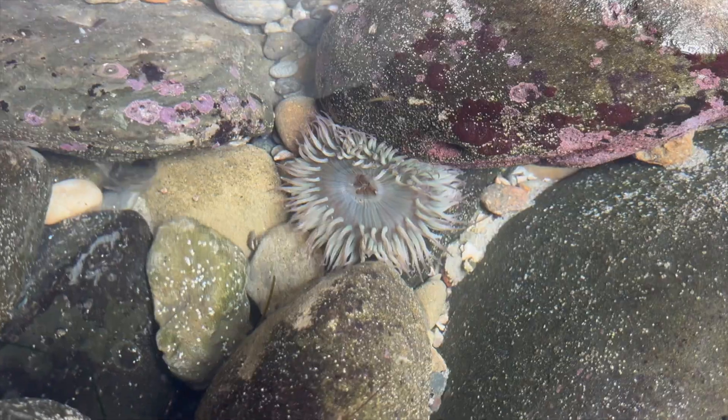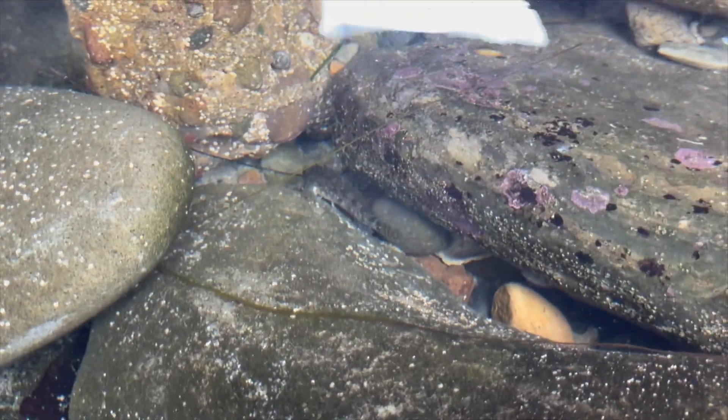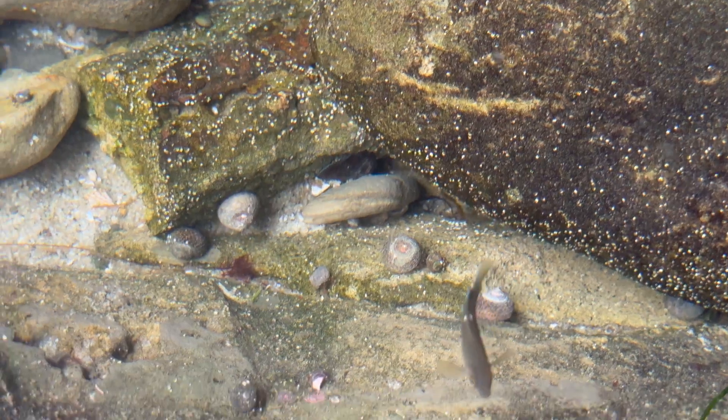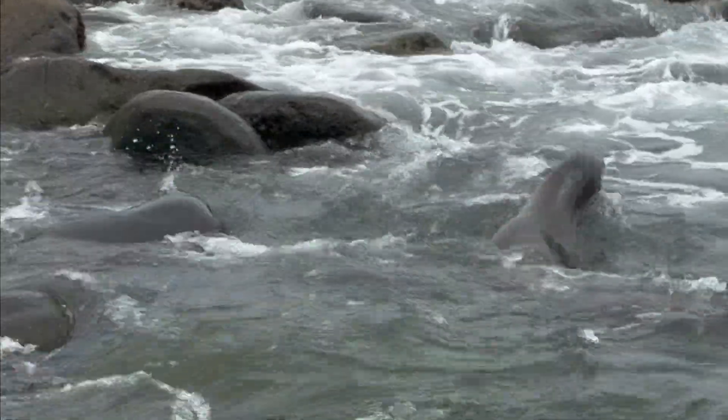In some other tide pools close by, there's all kinds of different sea anemones, crabs, snails, and small fish. Even some sea lions were close by playing. That's something you don't always see at the beach.